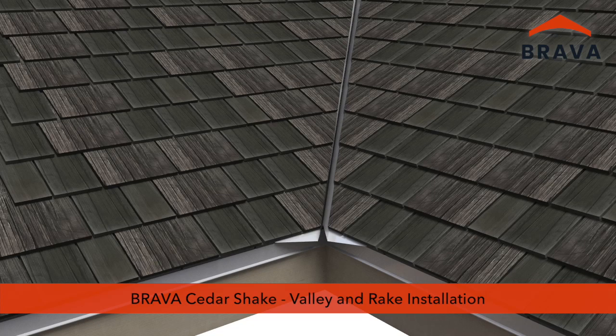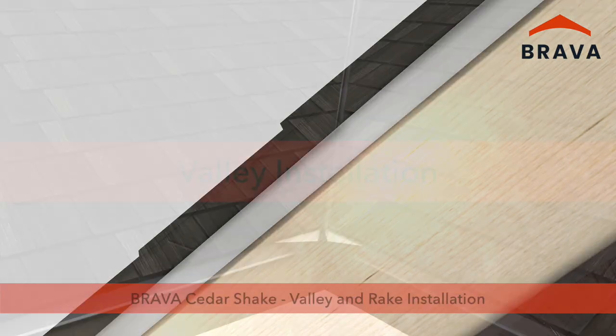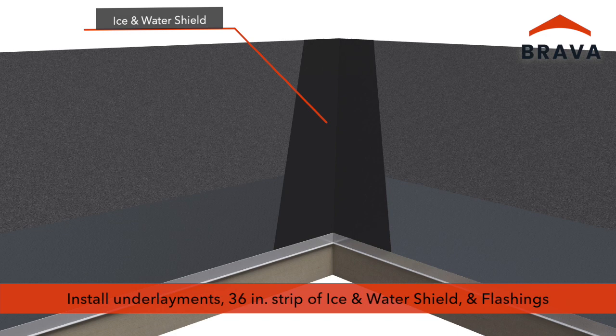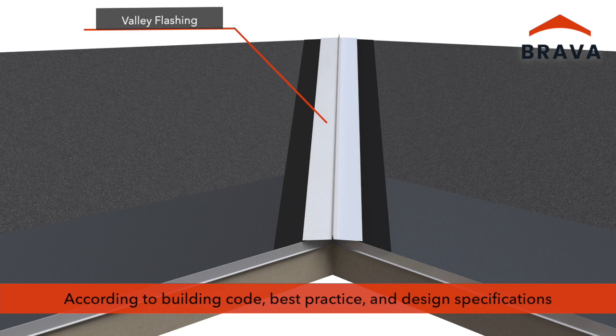Brava cedar shake installation video series, part 2: valley and rake installation. For valley installation, install underlayments — a 36-inch strip of ice and water shield — and valley flashing according to building code, best practice, and design specifications.